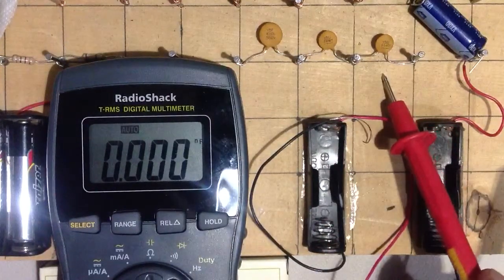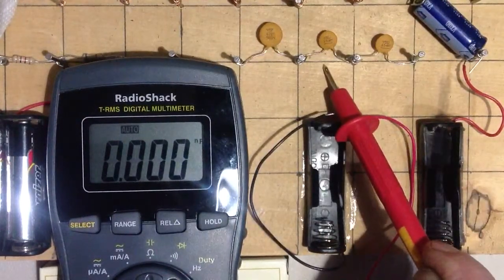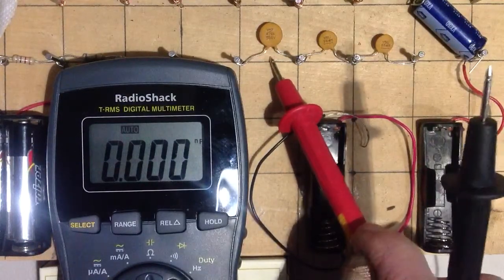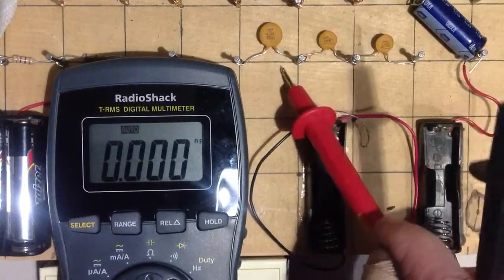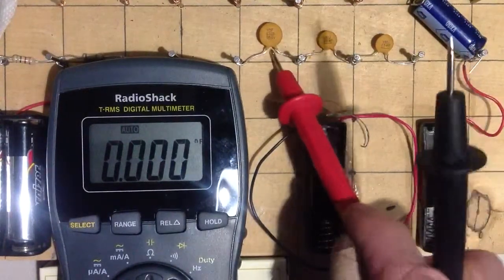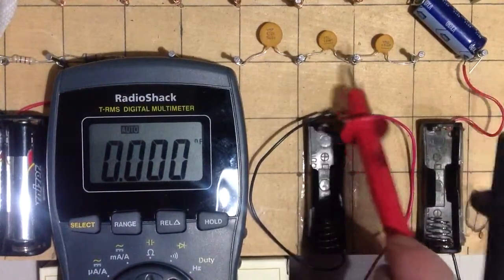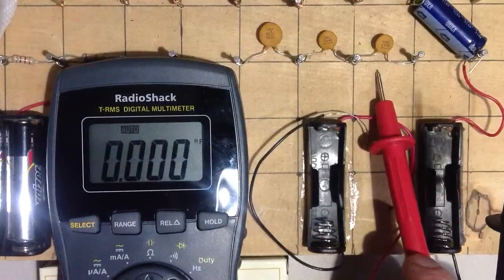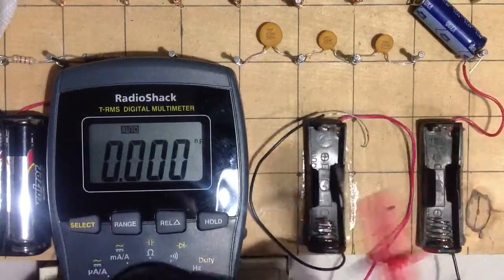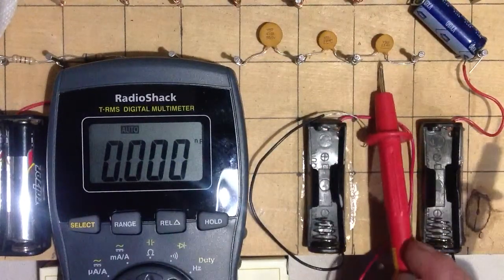What I've got here is three capacitors: 0.1 microfarad, 0.1 microfarad, and 0.0047 microfarads. The reason that this capacitor is physically larger, even though its capacitance is smaller, is that this one is rated at 500 working volts DC. These are only rated at 50 working volts DC. So let's actually measure this. Remember, we're in nanofarads.